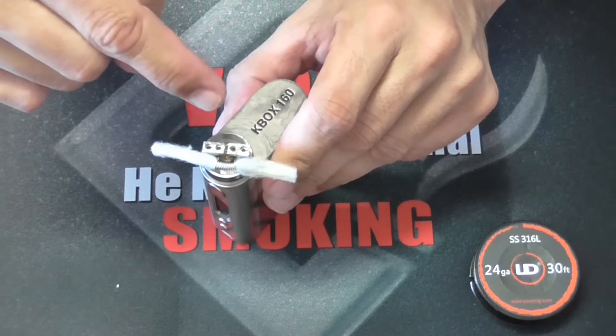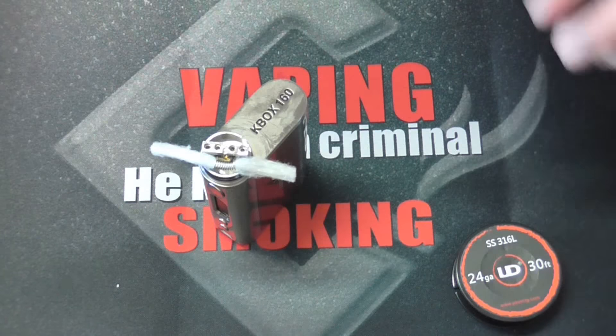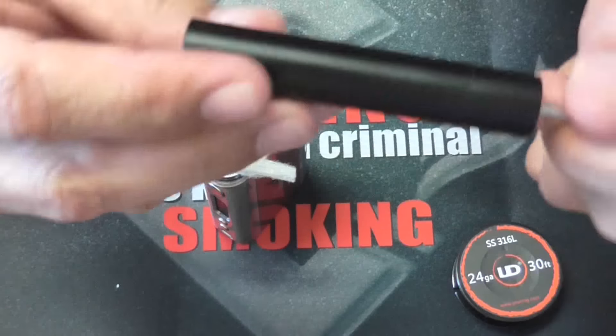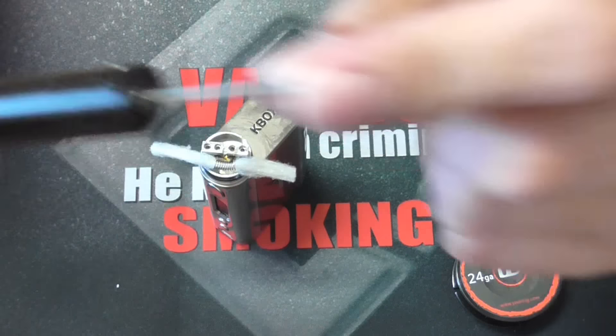This is a 0.36 ohm coil — 24-gauge, 10 wraps, 2.5 millimeter drill bit. I use a 2.5 with my Coil Master.